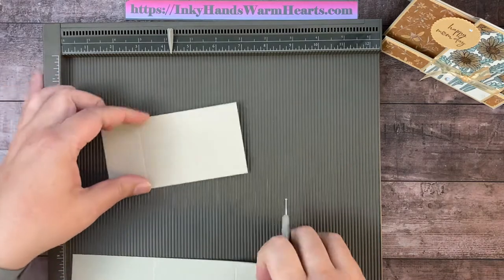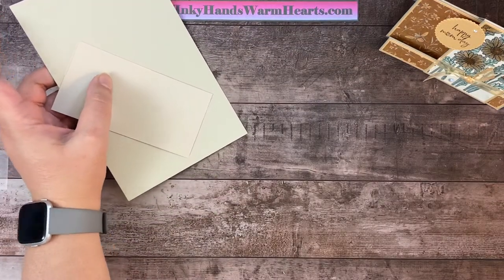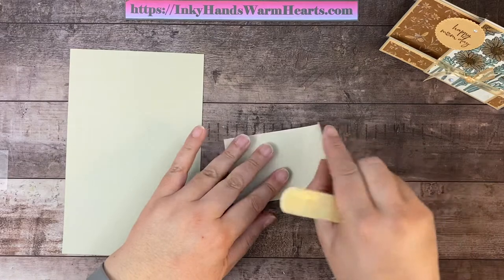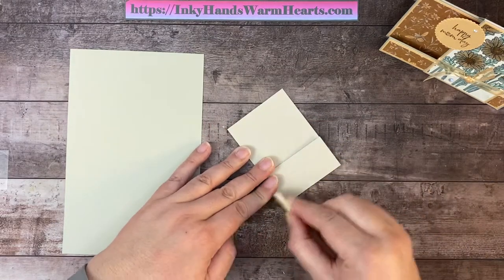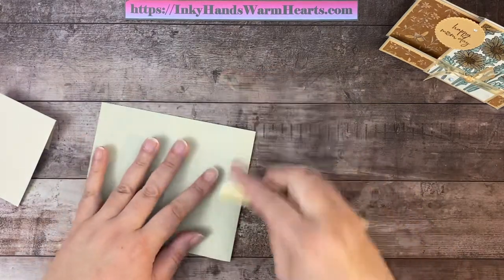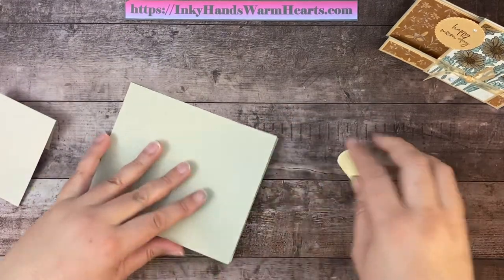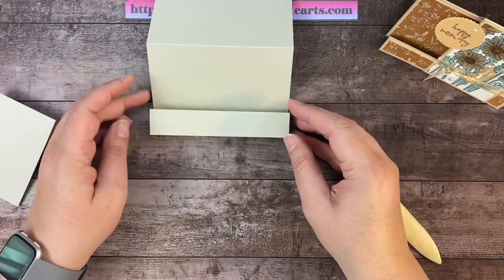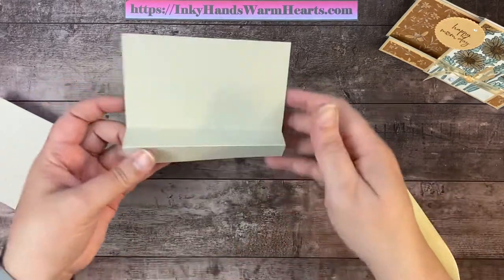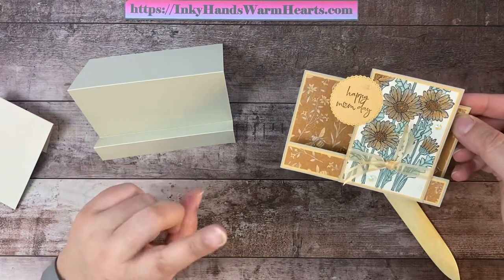For the two and seven eighths by five and a half inch piece, the long side is also against the top and we're going to score it at one and a half inches — that's the only score on that piece. If you don't have a Simply Scoreboard, definitely get one. We're going to use our bone folder and give each piece a nice score, then burnish on both sides to make sure we have a nice score mark.